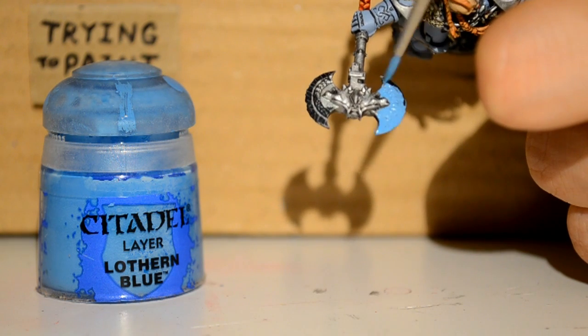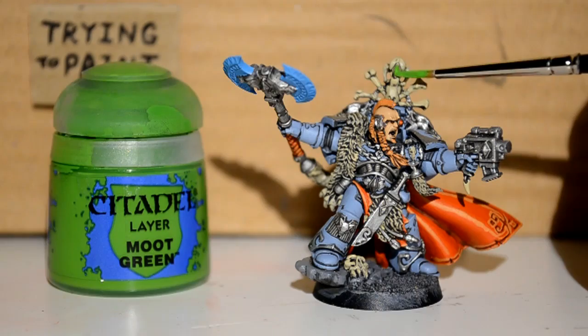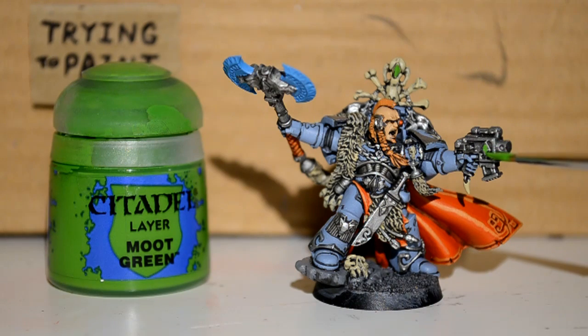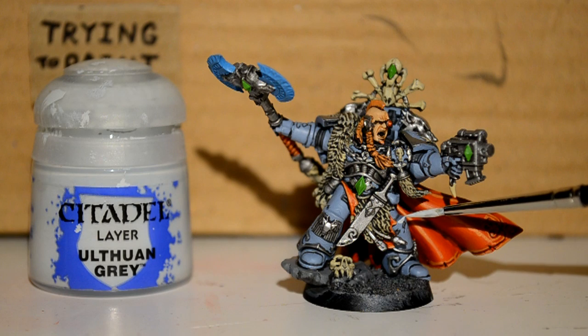Lothan Blue is for his Frostaxe — I'm just doing all the blades in that. Then I want some Moot Green, and with that I'm picking out the gemstones. I don't know whether they have an actual name aside from gemstones, but the green just adds a bit more color to the whole model. More detail.